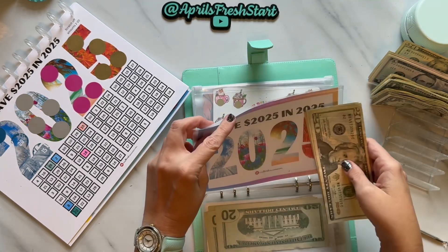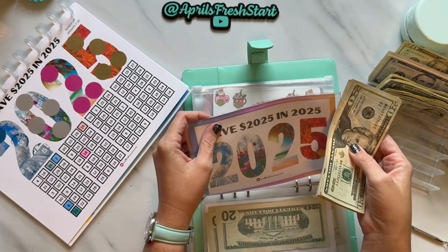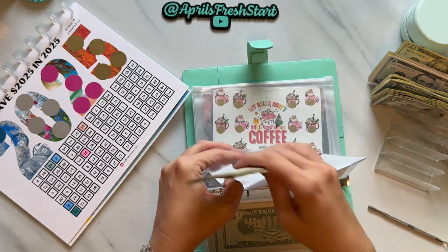Once any of these envelopes reaches $500, we'll put in a placeholder and then put the money into the high yield savings account.